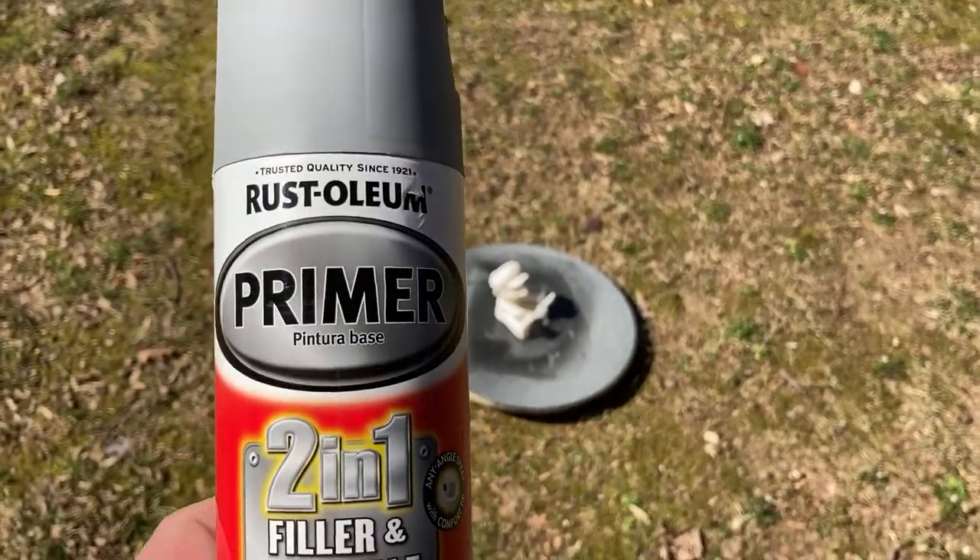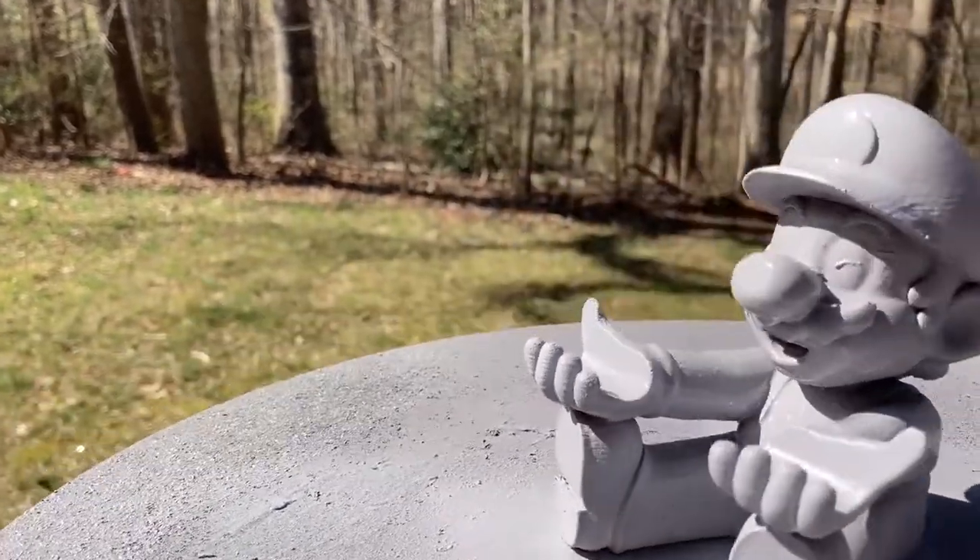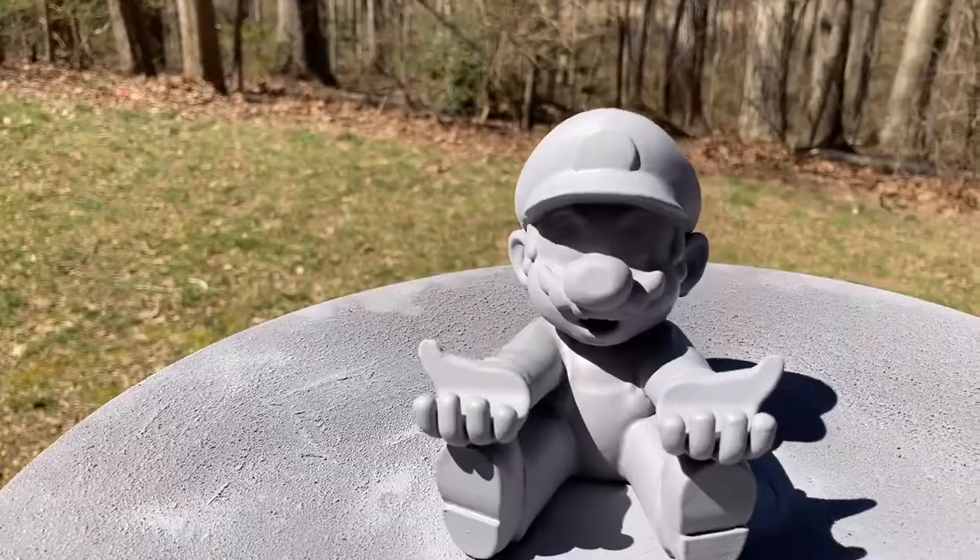I've done a number of 3D printed projects on this channel so I think I'm becoming a bit of an expert at painting them. This particular one looked like it was filament printed, not resin — it was very striated. My ultimate goal is to make something that looks like it could be custom from Nintendo of America, something that looks officially licensed. The biggest challenge is going to be the sanding and finding a primer to fill the surface inconsistencies, making it look like resin, vinyl, or plastic.